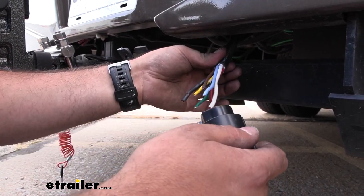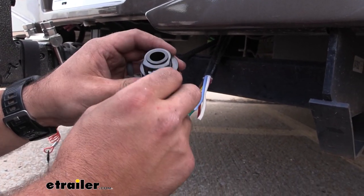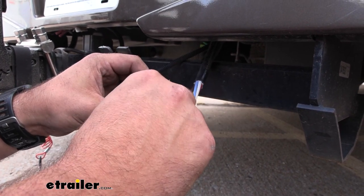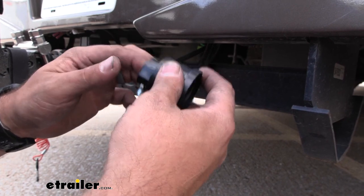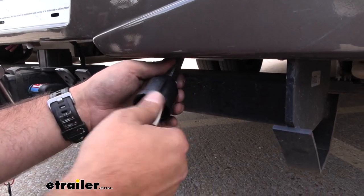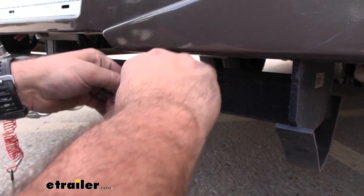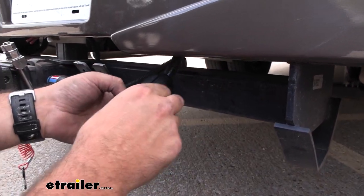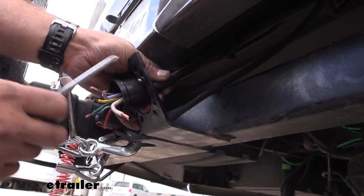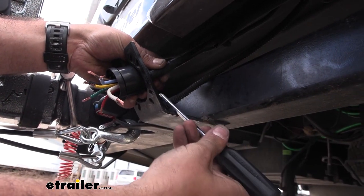I've trimmed back the insulation enough to slide this over. You can see this is where our wires are going to pass through, and this little screw here just tightens up and cinches, creating a nice almost watertight seal. Back that out to make sure you have space and just pass your wires through. You can slide this back a little bit so you have more room to work, and then we'll start stripping our wires back and making our connections to our plug. If you have a split bracket like this, make sure you can get it into the bracket before hooking it up.